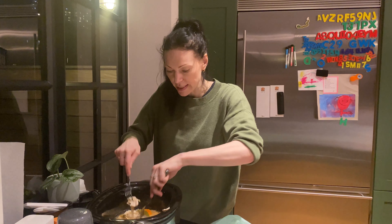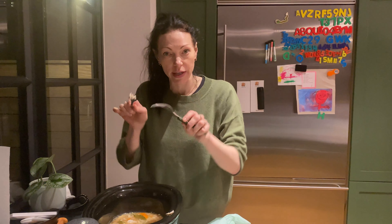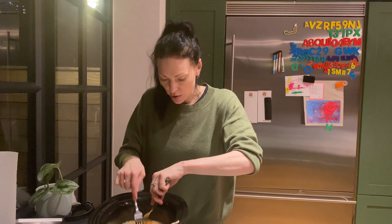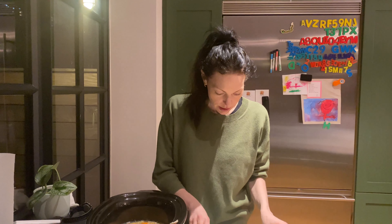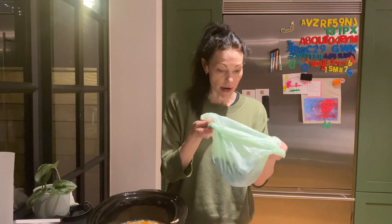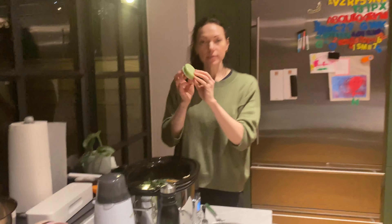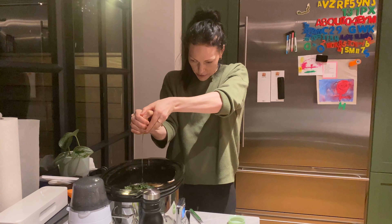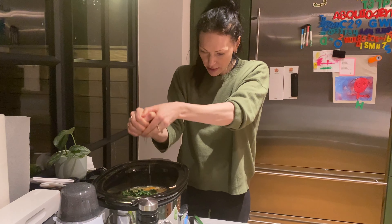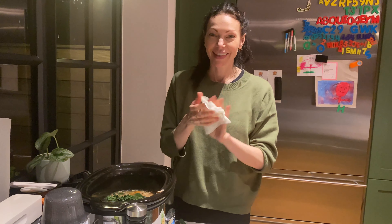So this has been cooking for about six hours. The chicken is perfect. I'm just breaking it up and shredding it with two forks. Now I'm going to add about four cups of kale that I already have prepped and ready to go. And now I'm going to add half a lemon — just squeeze it in. A little bit of salt. Let this cook for another 30 minutes and this is done.